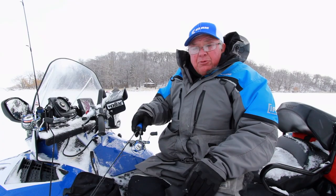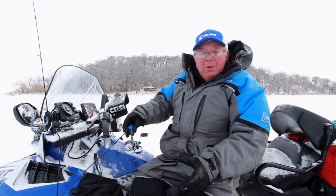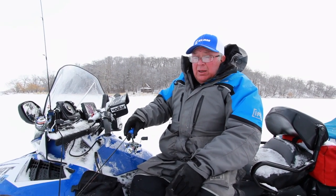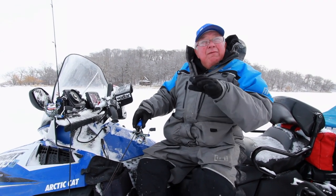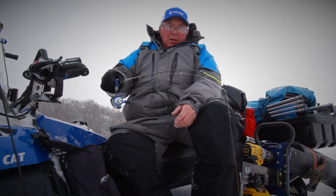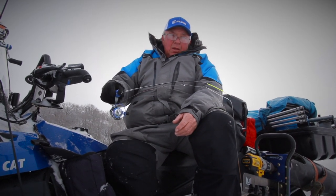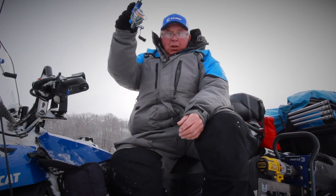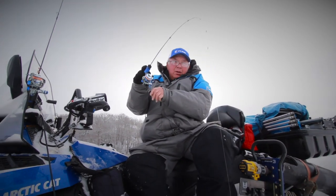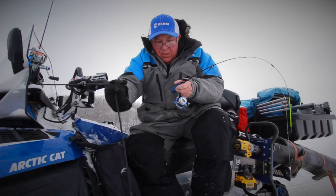The ultralight is now a 30-inch rod with a nice soft tip on it — it's like having a spring bobber built right into your rod. I like to fish it with a waving action, working the bait up and down, and the tip actually acts as your bobber. When you see that tip dip down, or with crappies, it shows you the lift bite coming up.